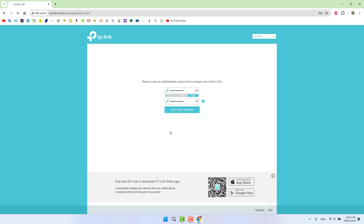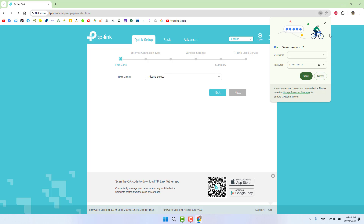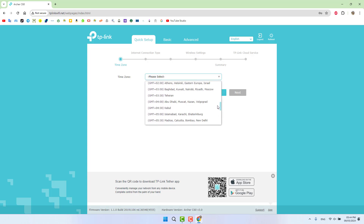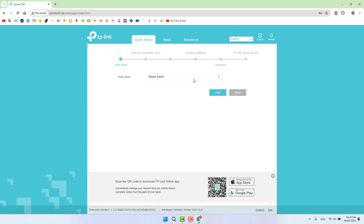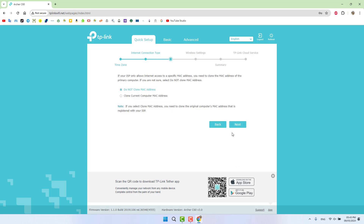After clicking 'Let's Get Started', the router setup begins. It first asks you to select your time zone — I'm currently in Riyadh so I'll select that. Then it asks you to select your connection type. If you're not sure, click Auto Detect. Otherwise you can choose Dynamic IP, Static IP, PPPoE, L2TP, or PPTP. I'm going to choose Dynamic IP and click Next.